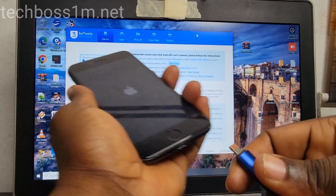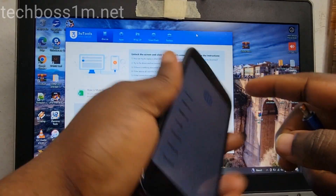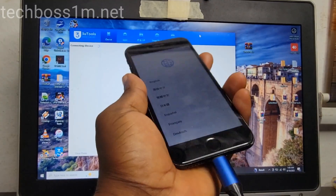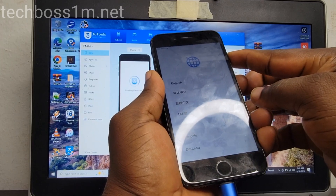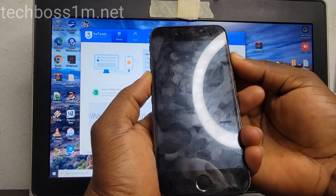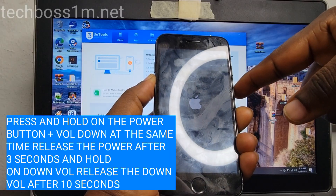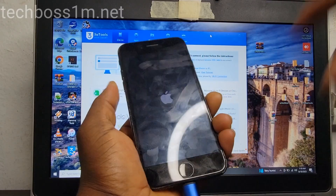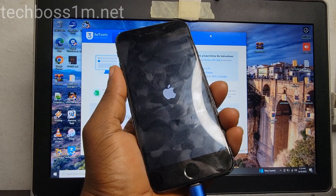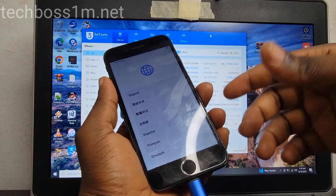Let's remove our cable. We are going to connect the cable and press and hold on the power button plus volume down, like this. First let's connect the cable, then turn it off quickly. Press and hold on power button plus volume down and count one, two, three — release the power button and hold on the volume down, count one, two, three, four, five, six, seven — and release it too.